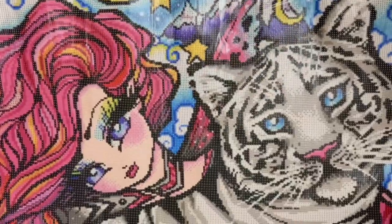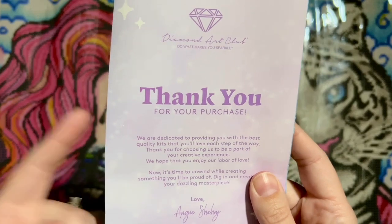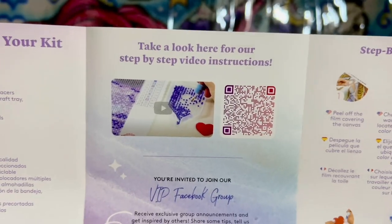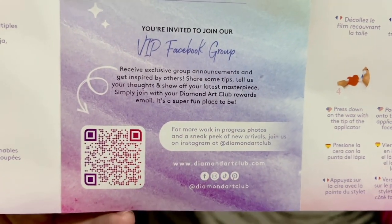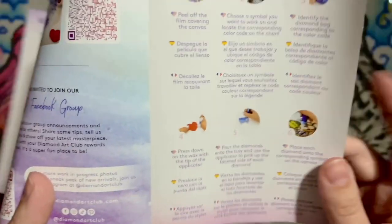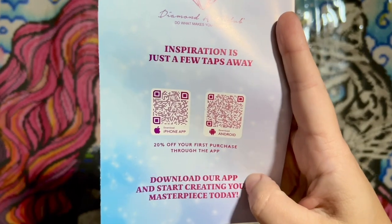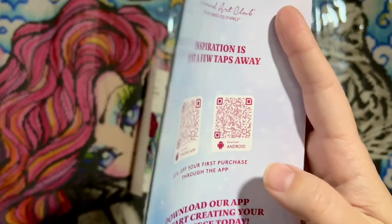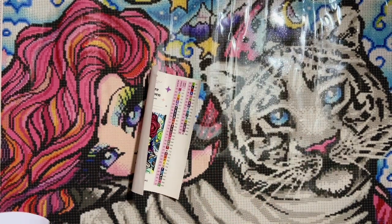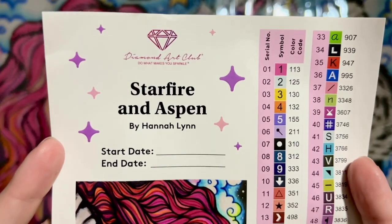How cute is that! Also included is a pamphlet with a thank you note from the founder, notes about kit contents, a link to a beginner video, a link to the VIP Facebook group — a fantastic resource with behind-the-scenes info — written step-by-step instructions, tips and tricks, another discount code, and QR codes to the mobile app. You actually get 20% off your first purchase through the app, so you can be strategic with discount codes to maximize your savings. Diamond Art Club also includes this larger sticker sheet with the title — Starfire and Aspen by Hannah Lynn — and a spot to write your start and end date.